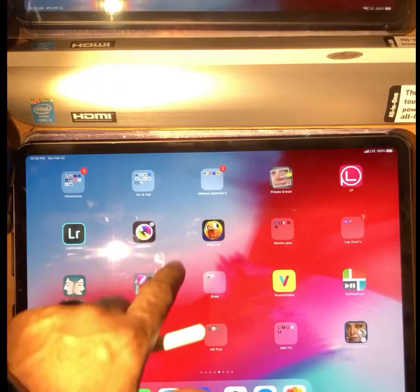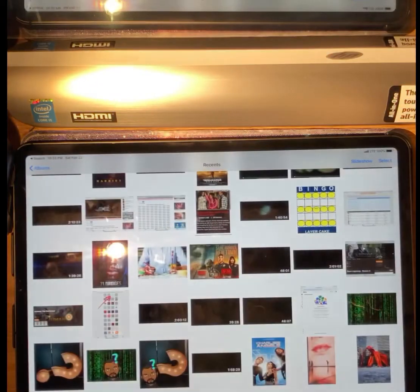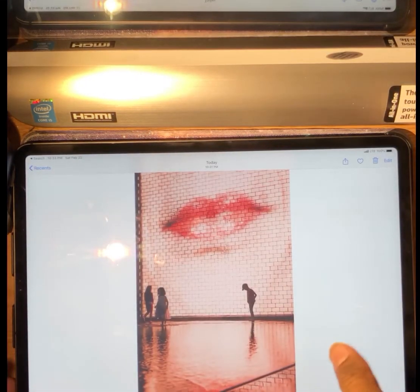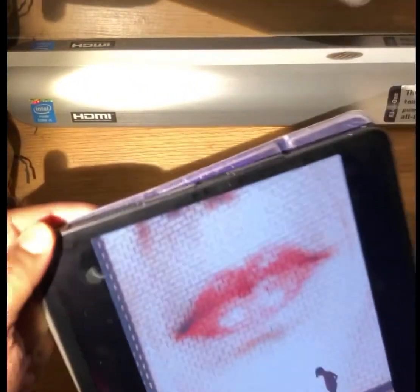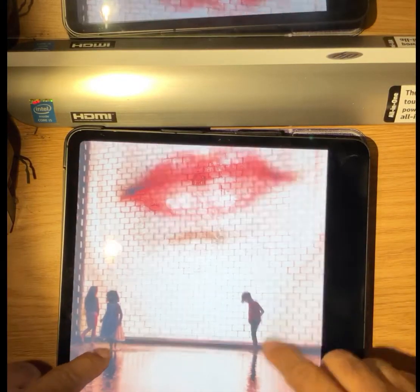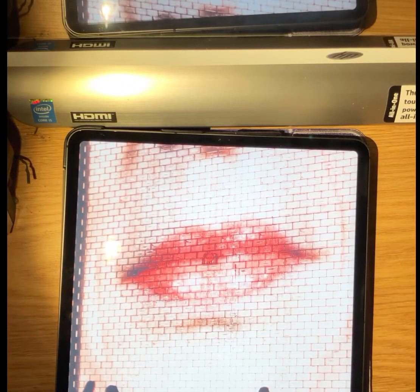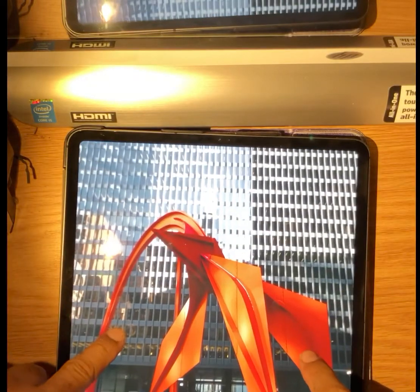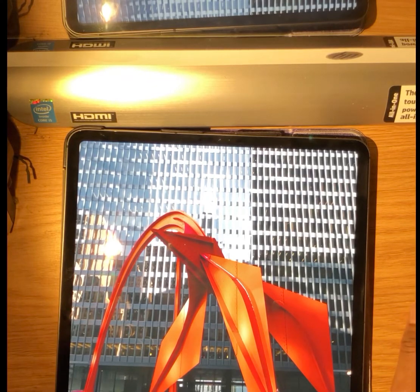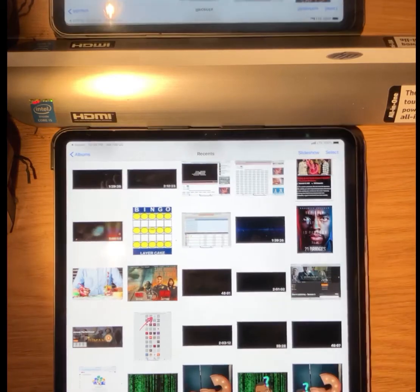Now let's see. Go to Photos and you can see the images here. If you turn it this way you can get it bigger, and the image is crystal clear. This other one is one of the sculptures in downtown Chicago.